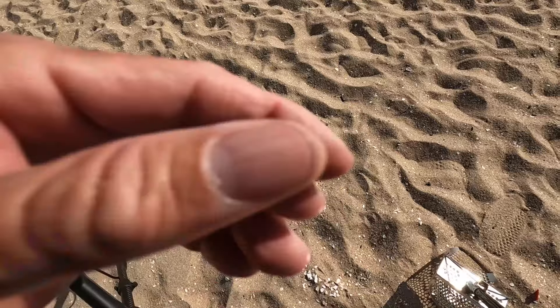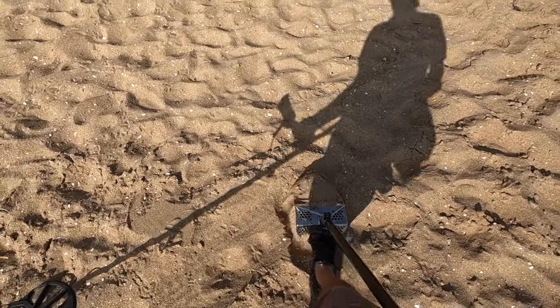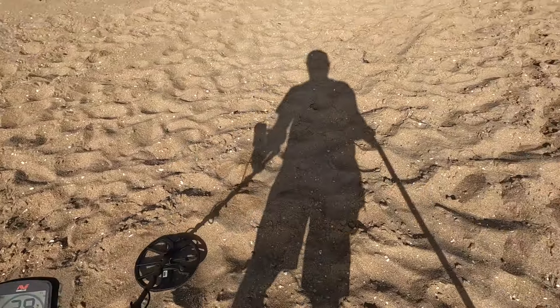It's a tiny little logo tag, pendant, something or other. 29-30.